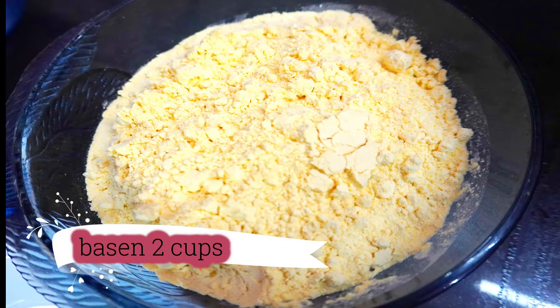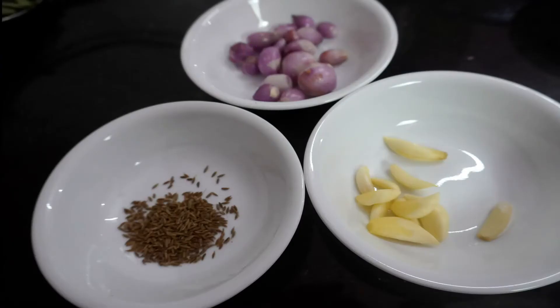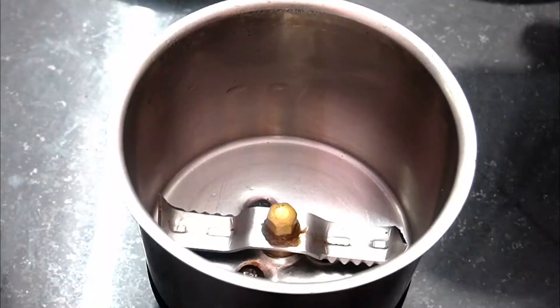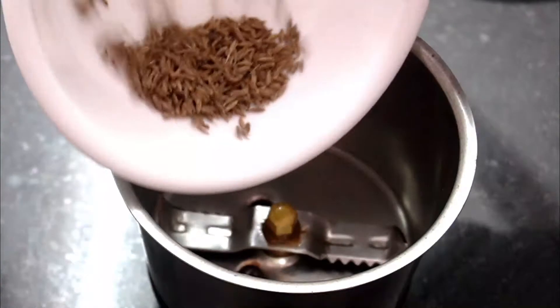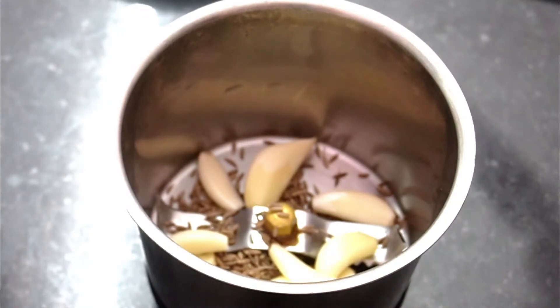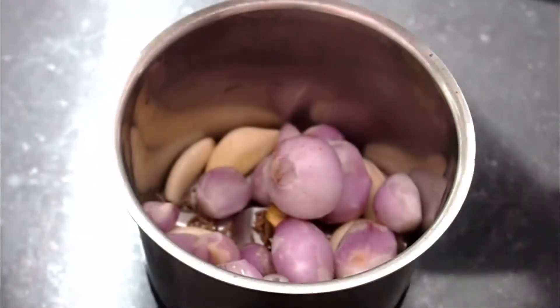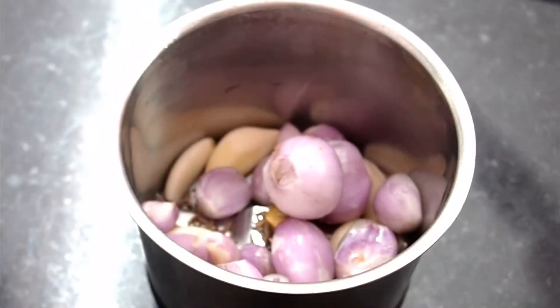We need 1 to 2 cups of batter. 1 to 3 cups of batter. 2 to 3 cups of batter. Let's mix it together.